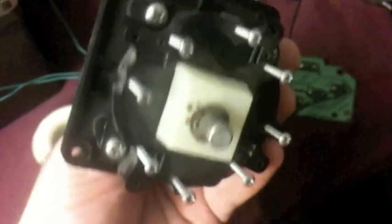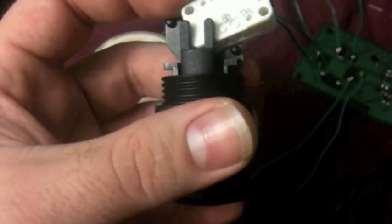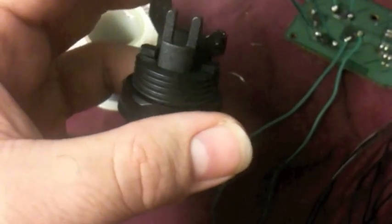Now these switches will be placed inside of these so that when you move the joystick, it clicks the buttons and goes in the right direction. Now I've got two of those. And I've also got these little guys — these go together, they go in there like that. And then when you push on the button, it pushes on the button right there.